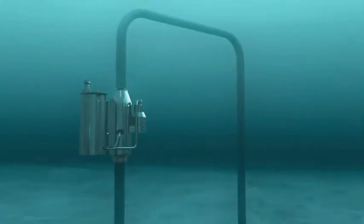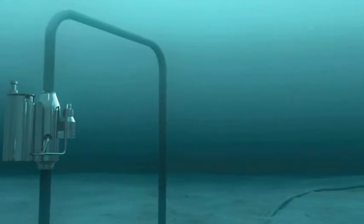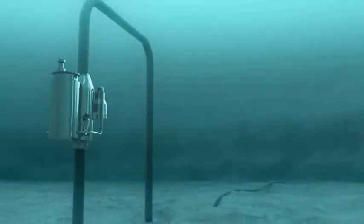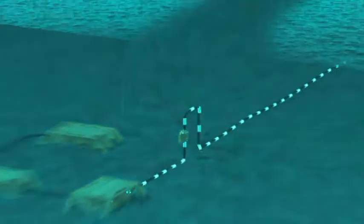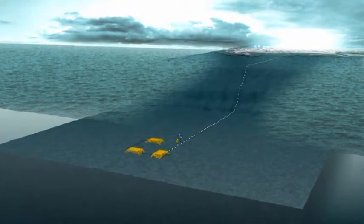The ability to predict and measure the water production profile in a wet gas well is critical for optimizing production, preventing hydrate, scaling and corrosion in pipelines, and ensuring the reliability of supply. By measuring the early onset of formation water production in real time, operators can take preventative or remedial action.